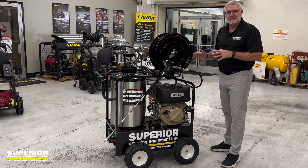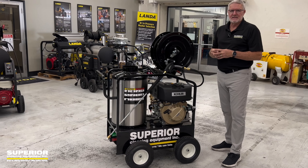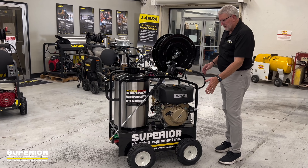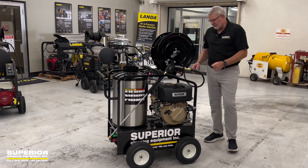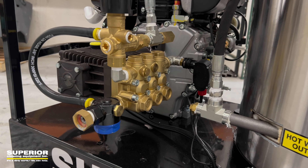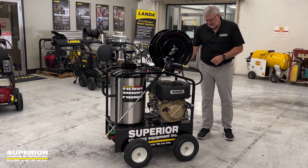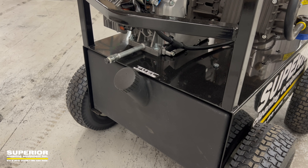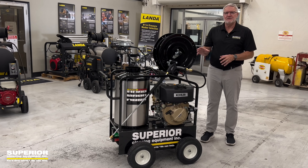Diesel is exempt in California and in some of the other areas. If you look over here, it's electric start, and you've got the same direct drive unit here. It's a General Easy 4040 pump, and you've got a single 10 gallon fuel tank that the burner and the engine both run off of.